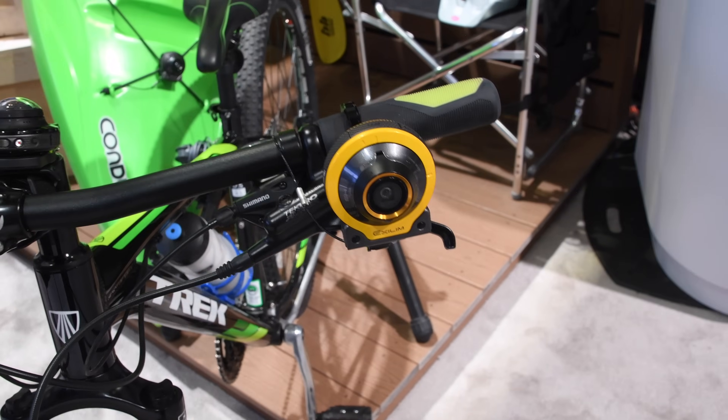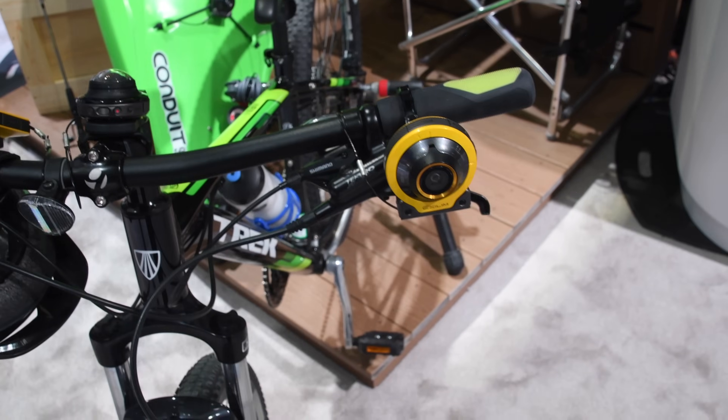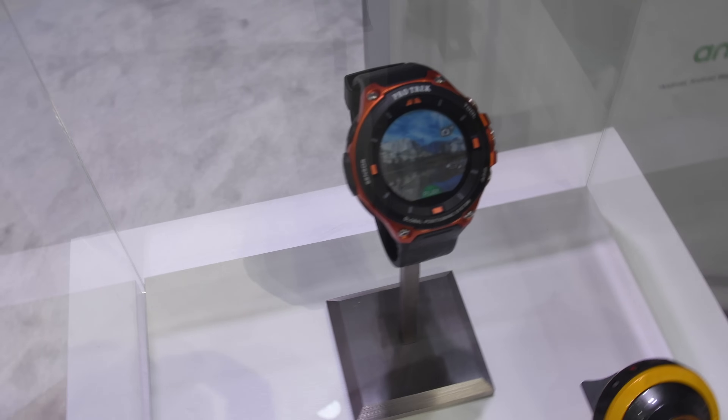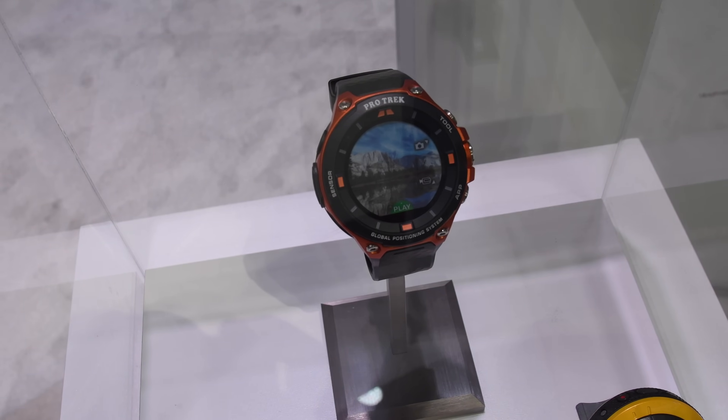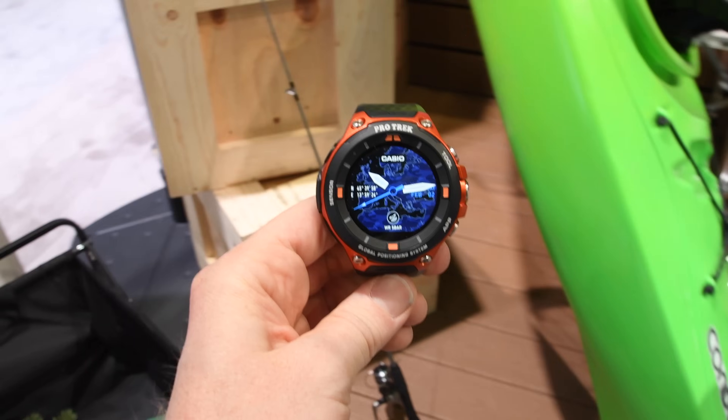You can see these cameras here. You'll actually be able to maintain a Bluetooth connection from this watch to that camera and see what's on it. You can kind of see this in the little case display. That's what the view will look like — which could be pretty darn cool. Obviously we don't really know how it's going to work in real life, but it certainly looks impressive.